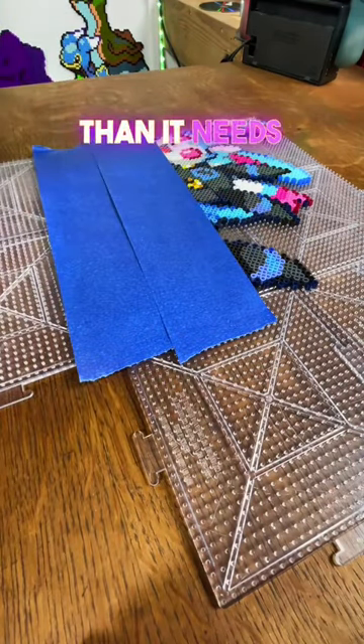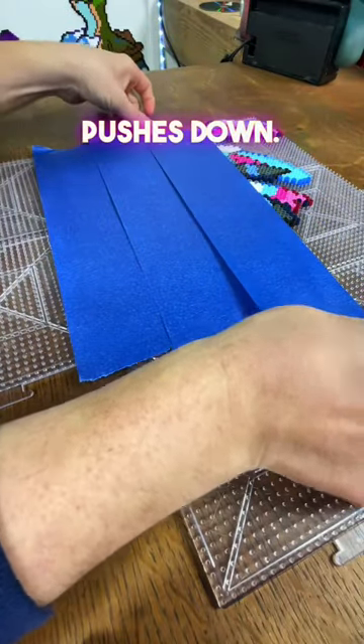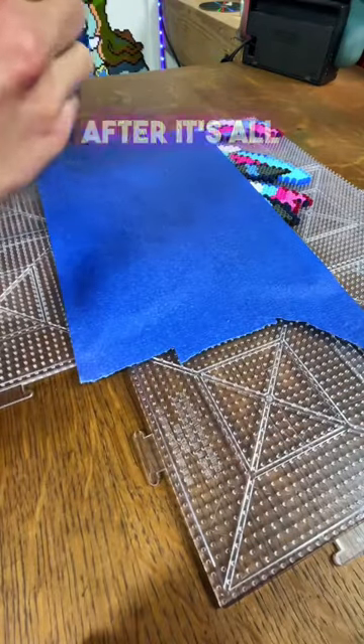You can see it here — it's longer than it needs to be. You pin it to the edges and then you can slightly press in the middle so the tape actually pushes down. That's just to flatten it out though, not to really get the beads to stick. You do that after it's all taped.